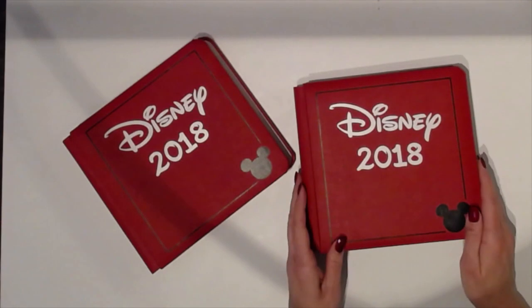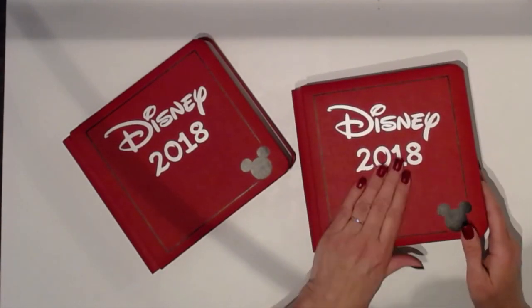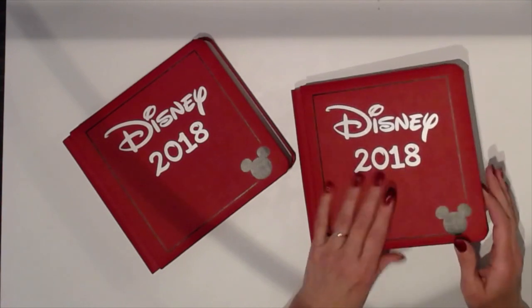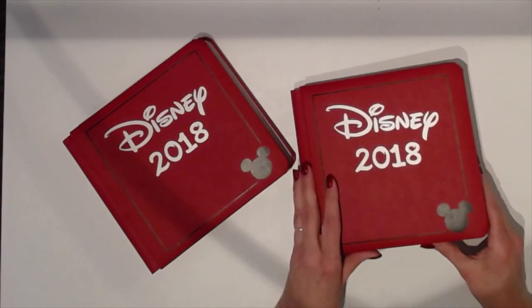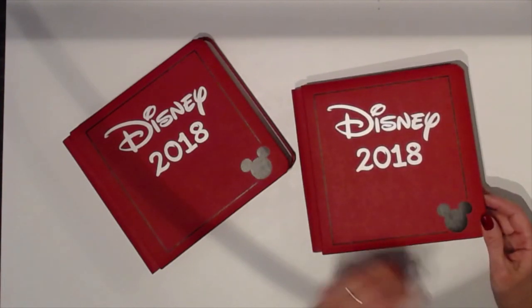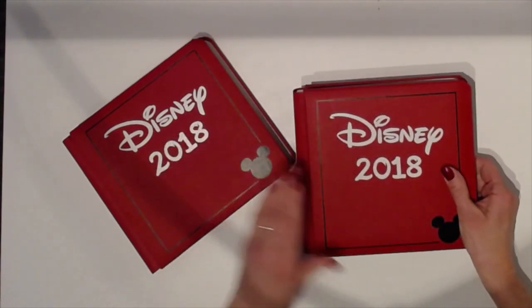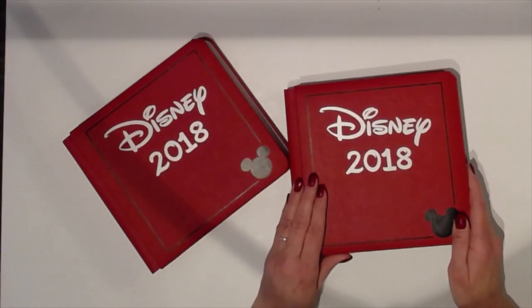Hi folks. So this is what I've been working on all week. I finished one today — well, pretty much finished; I'll explain what I mean. But I wanted to show you what I've been doing with it. So these are — I received these two books as a gift from a very generous friend. I was thrilled.